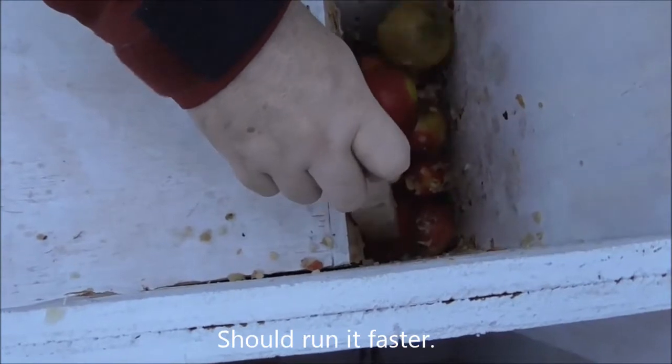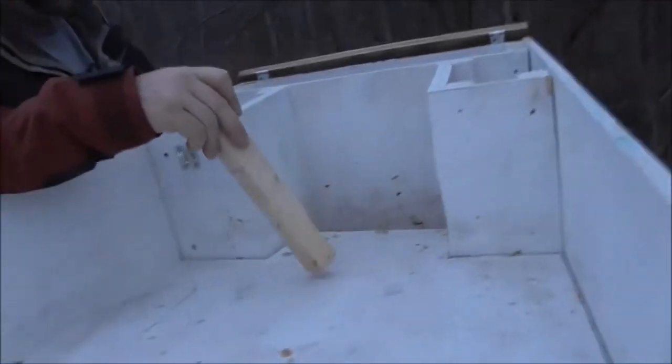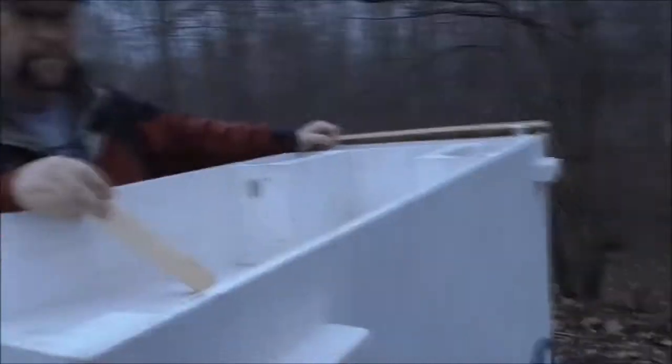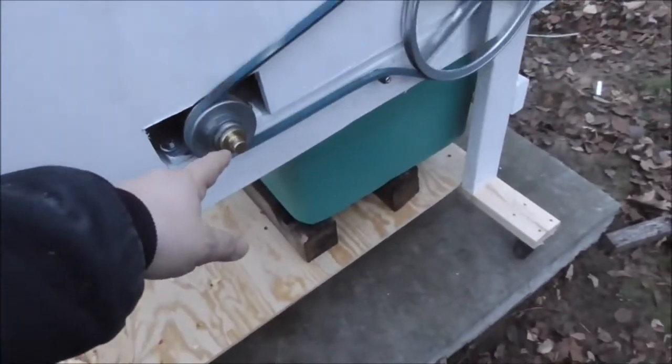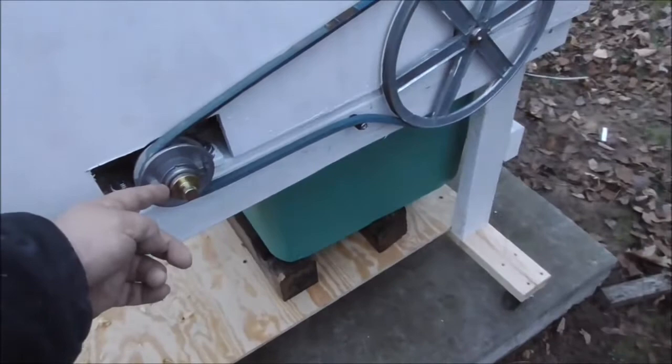It is working. Big soft apples are kind of difficult to get to go down — more speed would help. Next year we'll have some improvements on it. It's not splattering up much, and that shows us we're not going too fast — we need to speed that up. We had the pulley sliding on the shaft for a while, so we might have to cut some grooves in the shaft so these set screws will take hold better.